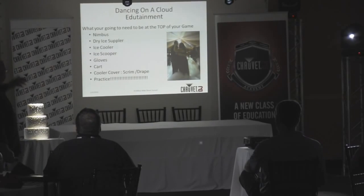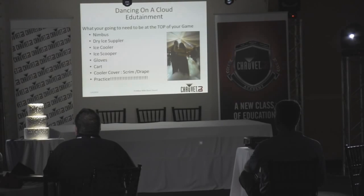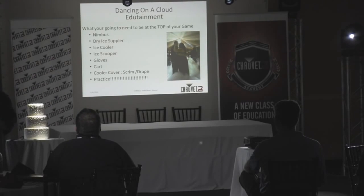You're going to need an ice scooper — you just can't scoop it out with your hands. Get a nice sturdy ice scooper from Smart & Final or somewhere similar. Some gloves to keep your hands protected. You'll need a nice rolling cart — Chauvet has a beautiful rolling cart, and I'll show you ways to do it from scratch as well. And a cooler — there's a little blue cooler back here.